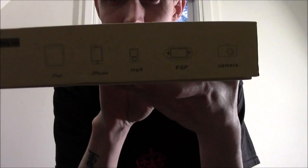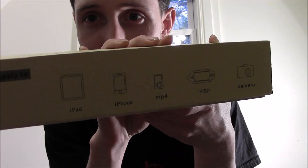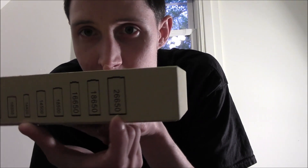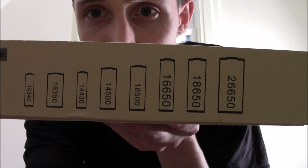On the back, it's going to tell you what it charges — iPad, iPhone, MP4, PSP camera. And on the other side we have the variations of batteries: 26,650, 18,650, 18,490, down to other batteries. Those are the batteries that it holds.